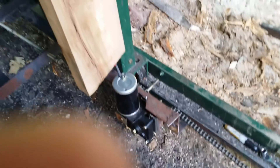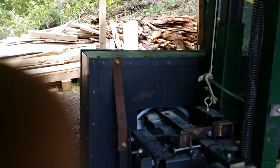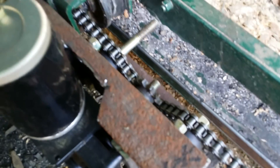I'm hooking up a power feed on this bandsaw mill that I made. Here it is, but I haven't got it all together yet — we can figure out the lens there. Here's how I got it hooked up.